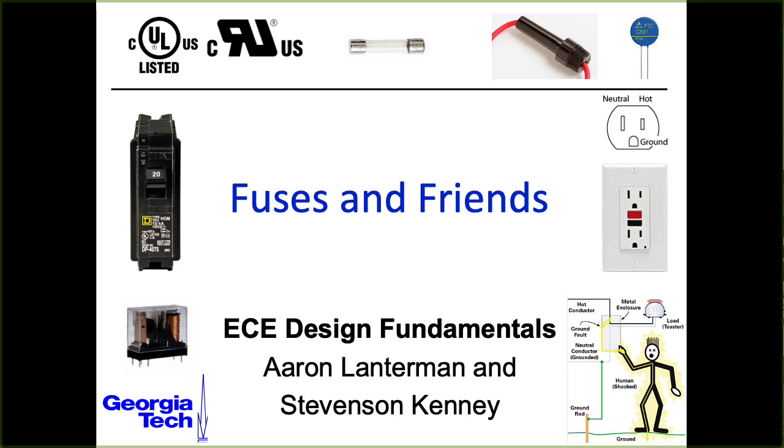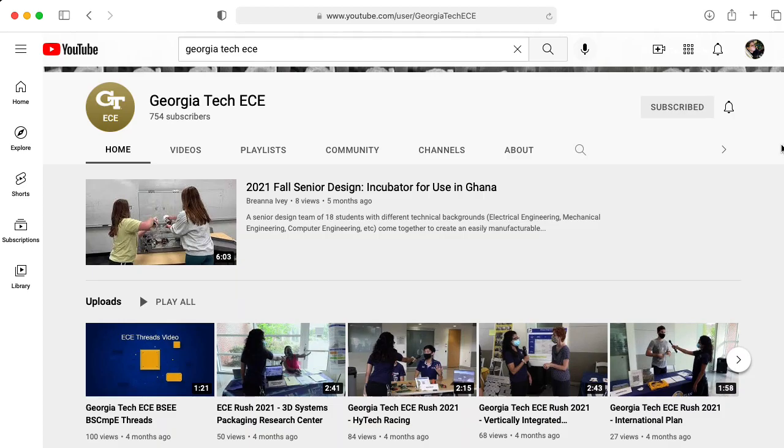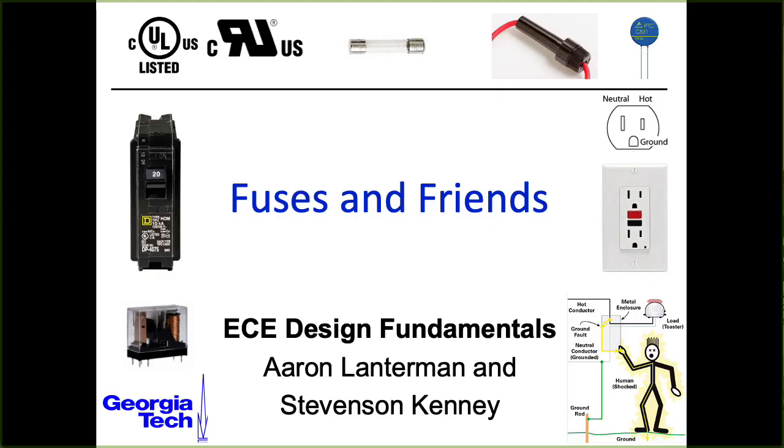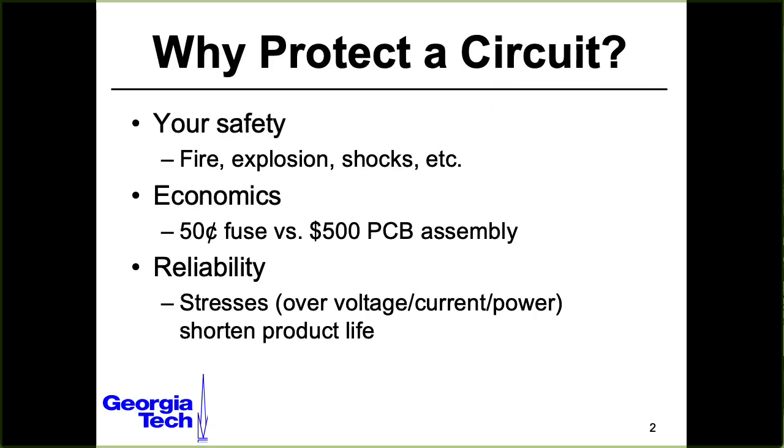Hi there, my name is Aaron Lanterman. I'm a professor of electrical and computer engineering at Georgia Tech, and in this lecture I would like to talk about fuses and fuse-like things. We've been talking about how to protect circuits, and one of the main reasons is to protect yourself in addition to protecting the circuit.